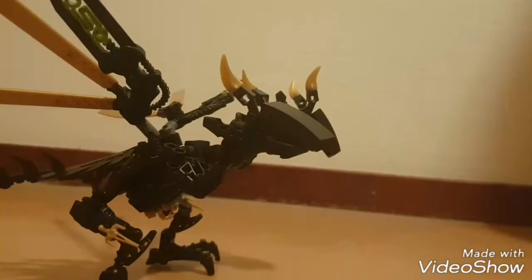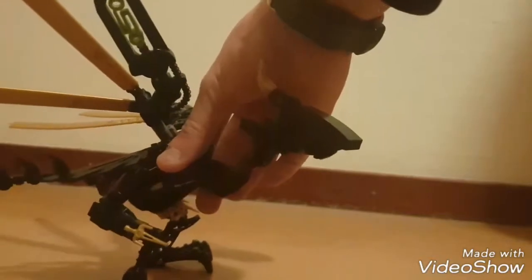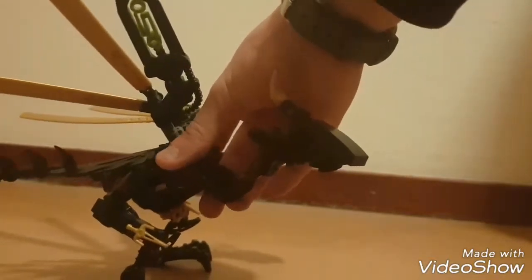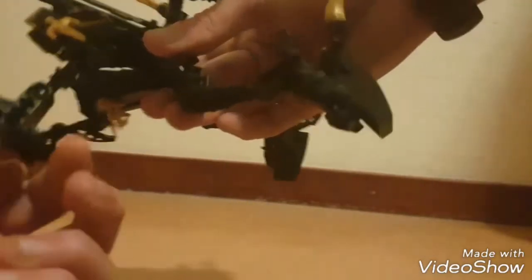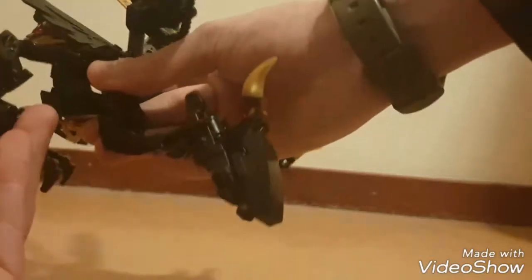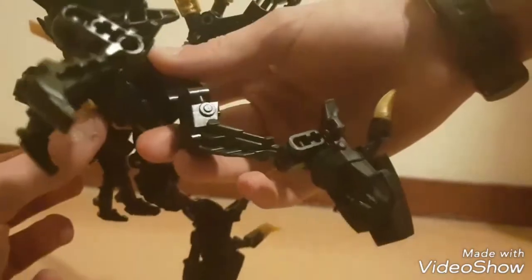Without further ado, let's get to the transformation. To start, it transforms a bit like Grimlock — the rear legs become the arms. You take these claws, rotate them around, and straighten it out. Unlike Grimlock, his claws become his hands. Bring that down.